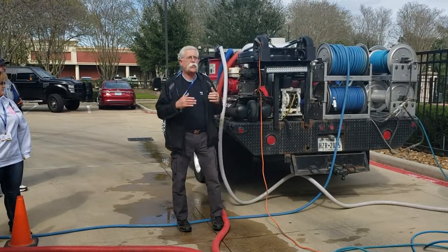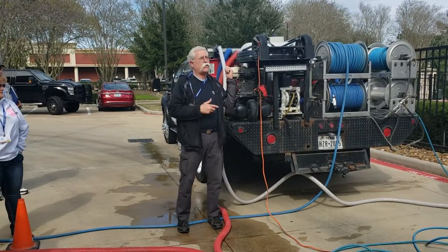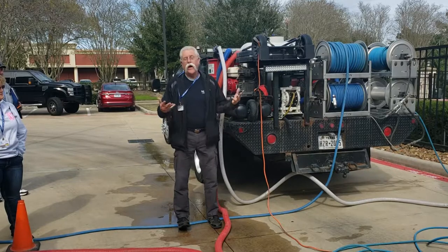Think about what you're making your reclaim system do — how hard the vacuum is working to suck the water up, and how hard the pump out is trying to pump the water out when you're expecting it to be automatic.